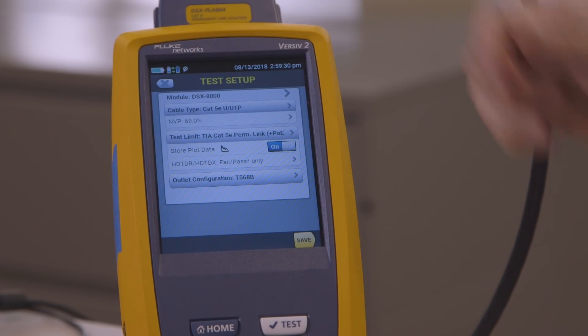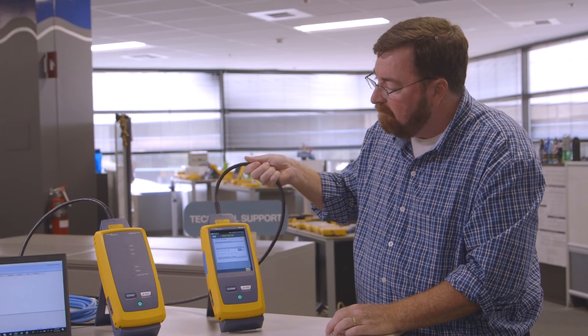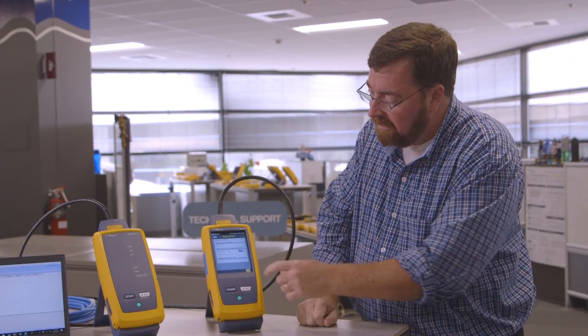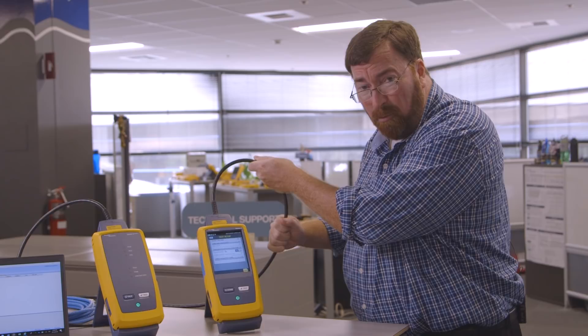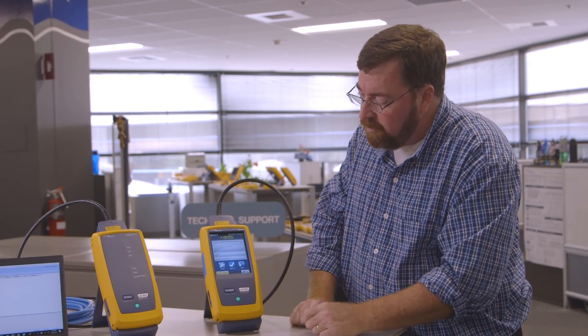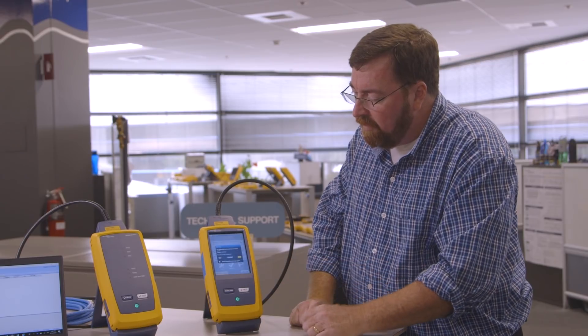I'm going to select the permanent link plus POE tests. I have my permanent link adapter — it's heavy duty, so I don't start the test until I get to the outlet, and flexing this adapter isn't going to affect my test results. Now we'll save that, use selected, and run the tests again.